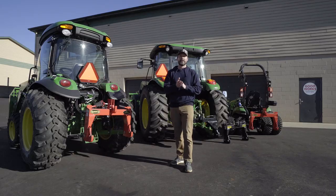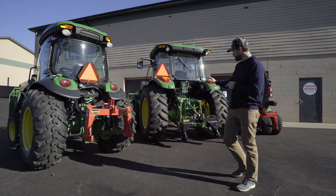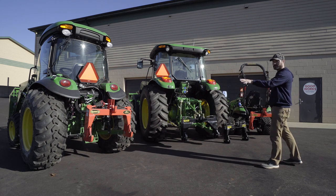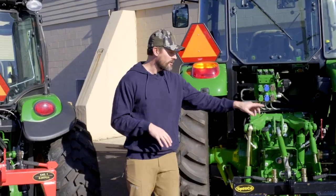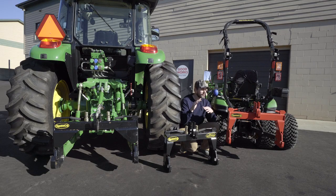Welcome to Good Works Tractors. Today we are going to compare Category 1 quick hitches versus Category 2. You're going to see a Cat 1 on both of these outside machines right here — you'll see them in red. These are all Spico quick hitches. You're also going to see one tucked down here as well. So if you're in the market for a quick hitch or you just want to make it easier to attach your three-point implements right up to your tractor, pay attention, stick around, watch this.